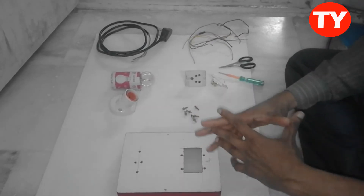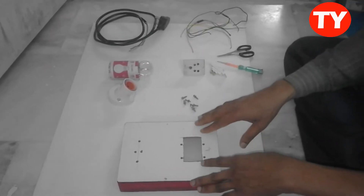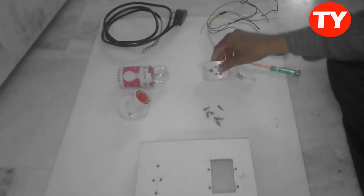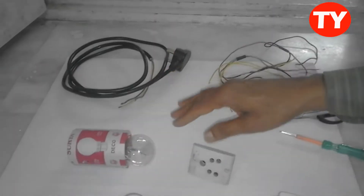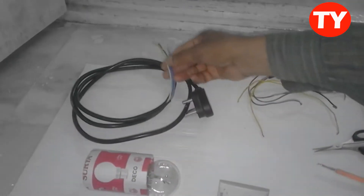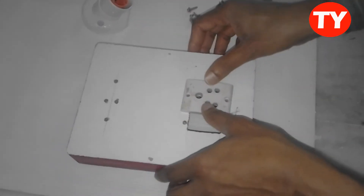Making an SMPS tester — by this we can check SMPS, fans, and everything. For this we require one electrical box, a 3-pin socket, a switch, one bulb socket, and a 15-watt bulb. We can use 15 or 100-watt bulb also. And for this, a 3-pin power cable and internal connections. Now I am fixing this 3-pin socket.